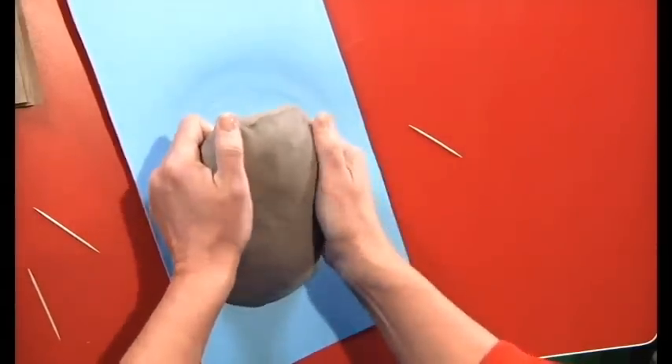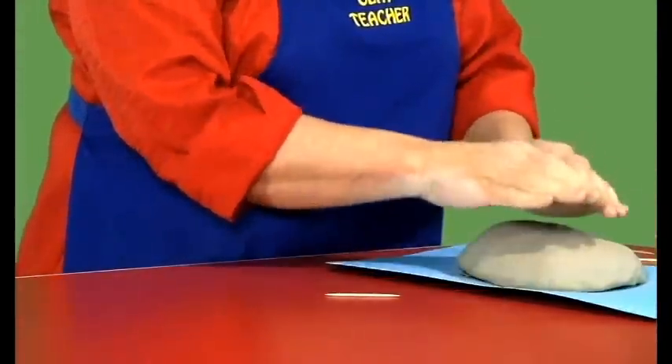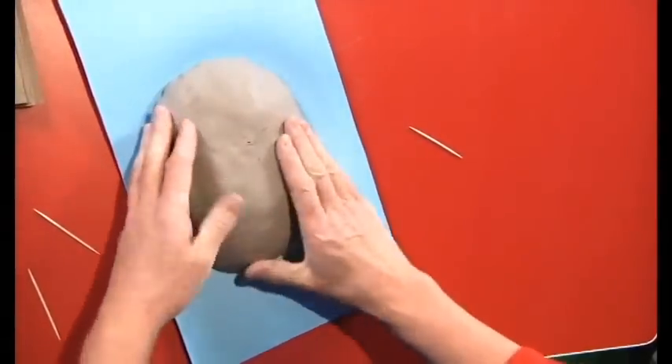If it is not very round, pick it up and just curl your fingers around it. Now we have a nice round face that is laying in the lake with just the face sticking out. So that is going to be our mask.